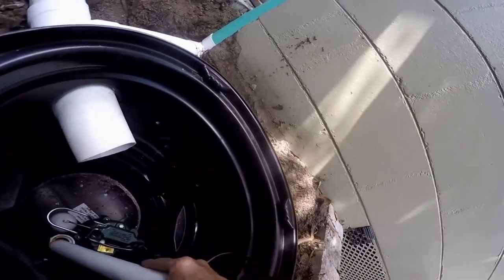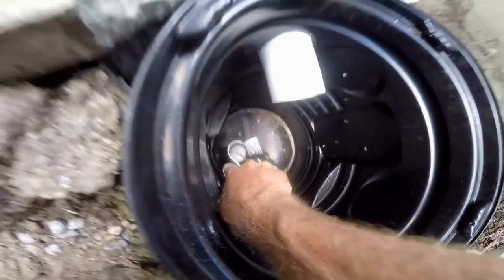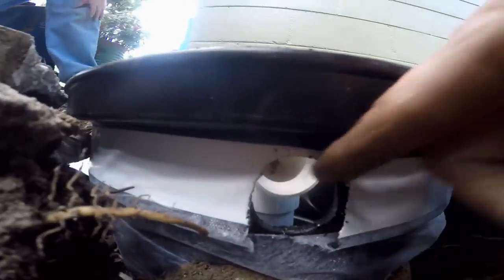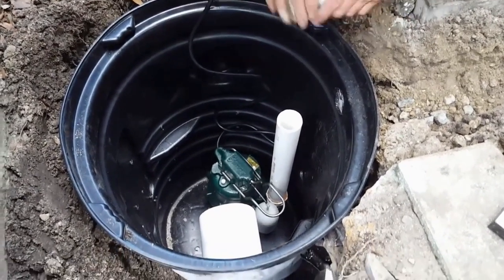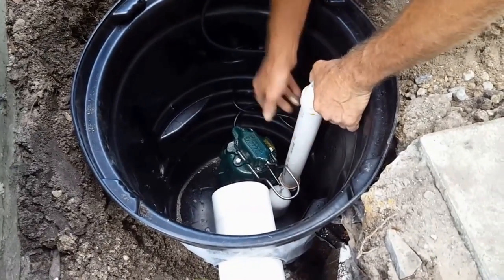So we're going to glue this up — the Zoeller M53. This is our riser. Push it, twist it, and hold it in place for a second because it really has to grab hold. Next we're going to put our 90 on it so that we can come through the hole that we drilled, and come across and hook into that piece of PVC on the other side. Let's go ahead and glue our 90 on. Remember, everything's movable at this point, but we can come pretty close here — looks real good.